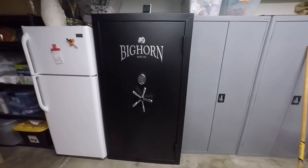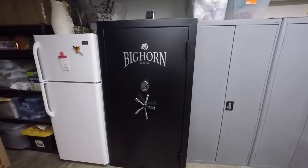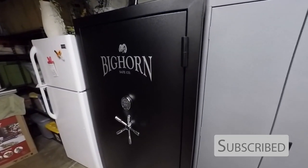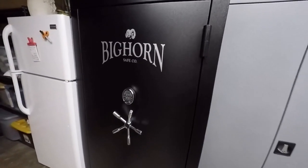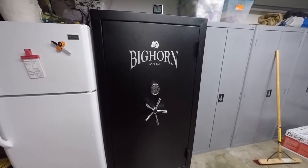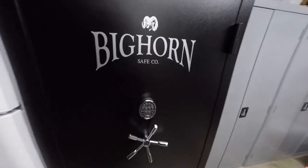Hey everyone, I got my Bighorn safe in from Costco — it's the Bighorn 7144 ELX model. This thing is a beast, weighs about 1100 pounds. It took four of us just to drag it in, that's how heavy it is. There's no way you could do it with four people — you probably need around seven just to hide it in here.